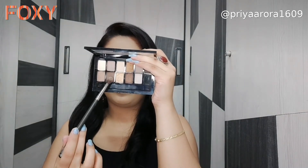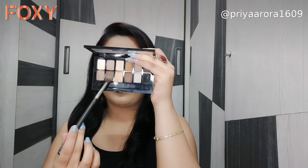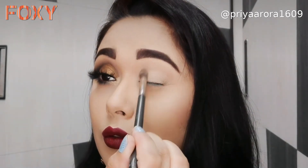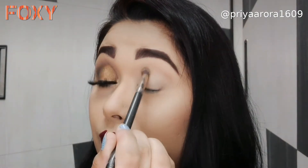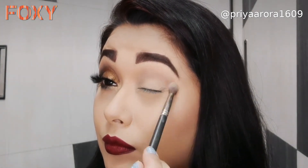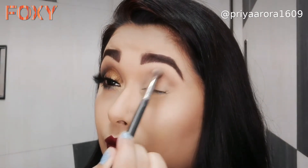First, I will use a fluffy blending brush with brown eyeshadow and add a little mark on the outer corner so I know where to apply the eyeshadow. I'll apply it in circular and wiping motions and follow this step until I get a nice transition shade.